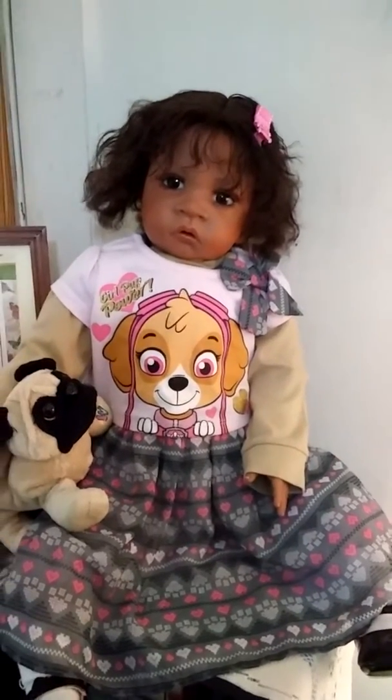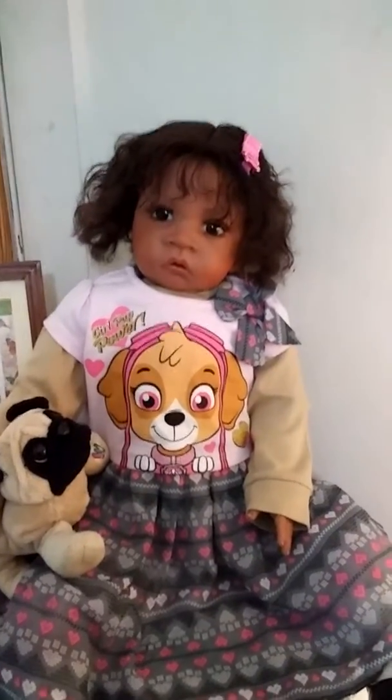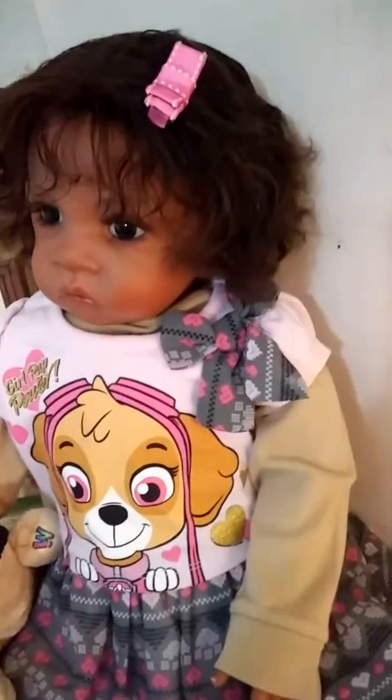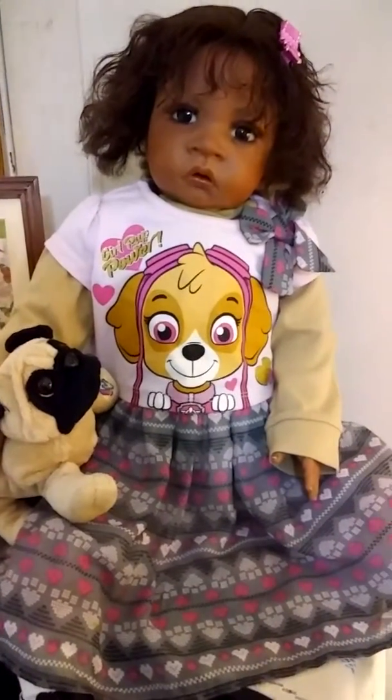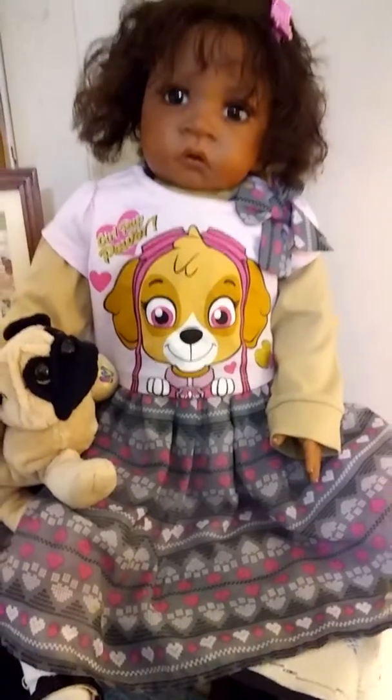We trimmed some of the dry ends off of her hair, and so she's just styling. She's got a pretty little pink bow in here that's thrifted, as is her little outfit and her toy, her shoes, and her socks.